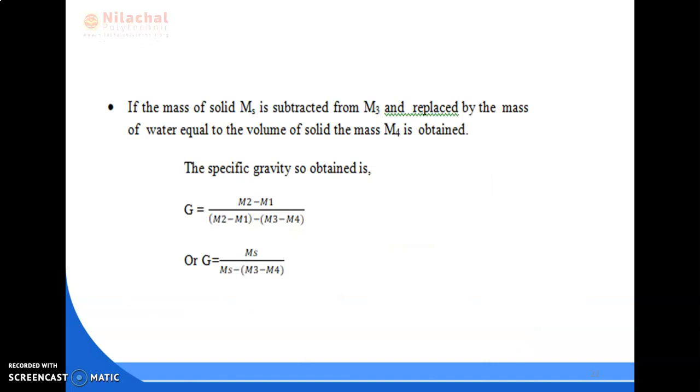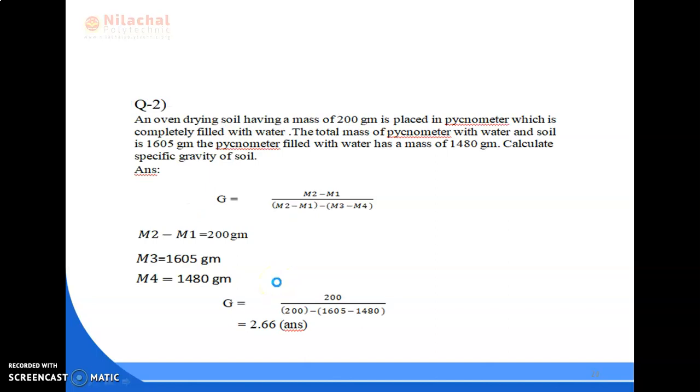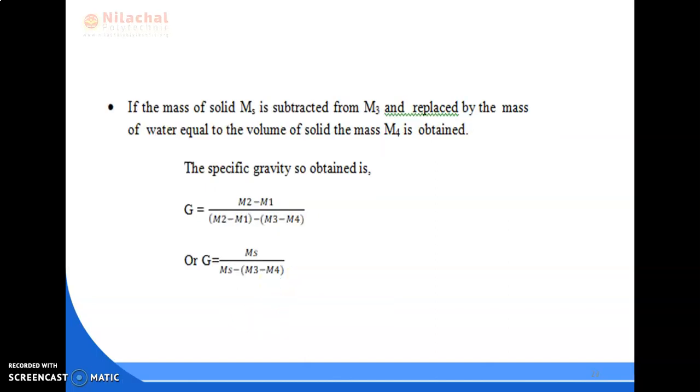If the mass of the solid Ms is subtracted from M3 and replaced by the mass of water equal to the volume of solid, the mass M4 is obtained. The formula for specific gravity is: G equals (M2 minus M1) divided by [(M2 minus M1) minus (M3 minus M4)], or equivalently G equals Ms divided by [Ms minus (M3 minus M4)].